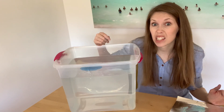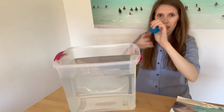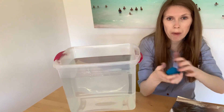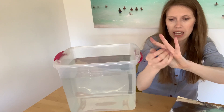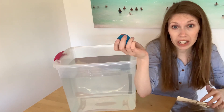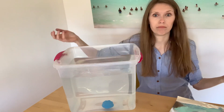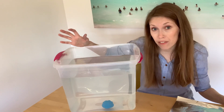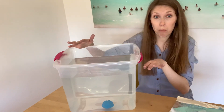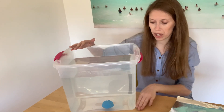Now let's try to make it sink. I've squished my modeling clay into a ball — I've really tried to squish it as tightly packed as I can make it. We'll put it in the water and observe what happens. So it sank right to the bottom. By changing the shape of the object, we can determine how buoyant it is — if it floats, it's very buoyant; if it sinks, it's not buoyant.